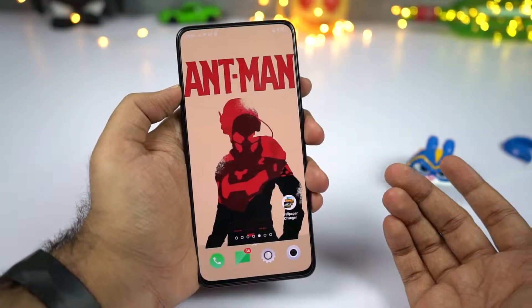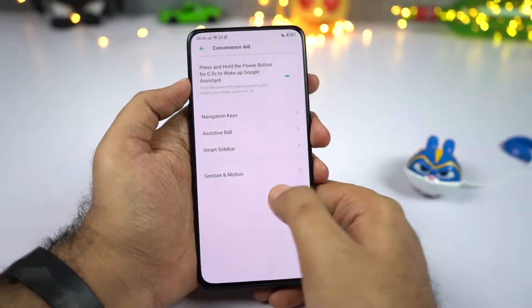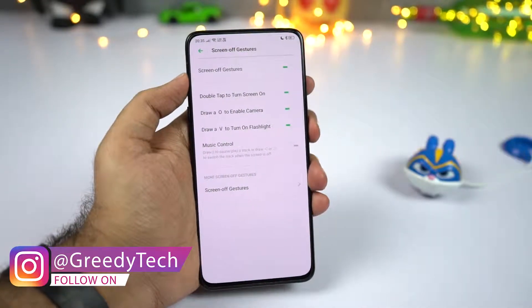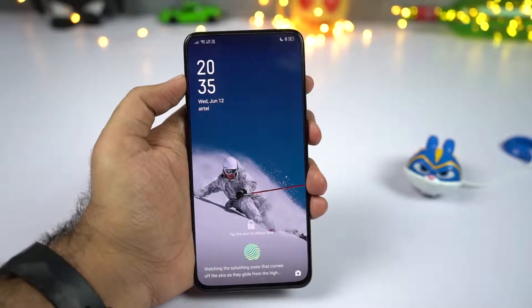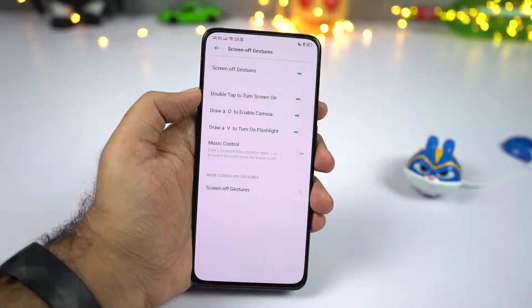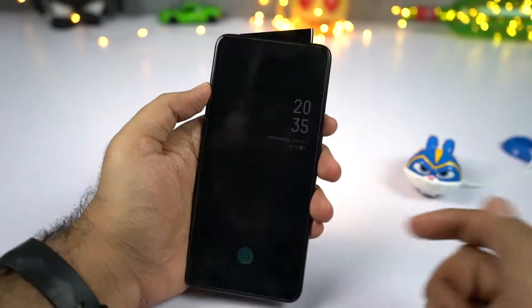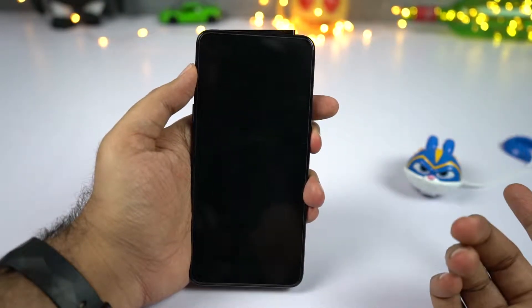We also have screen-off gestures, which have been seen on previous Oppo phones. Go to settings, then convenient aid, then gesture, then screen-off gesture. I recommend at least these three: double tap to wake — double tap the screen to wake it up; draw O to enable the camera; and draw a V to turn on the flash. To turn the flash off, press the power button twice and it goes off.